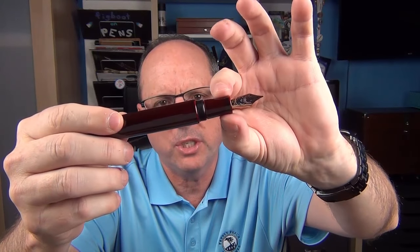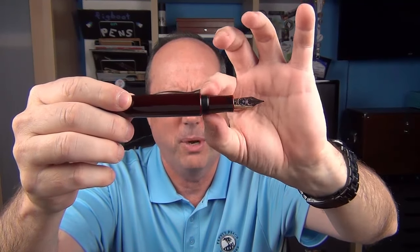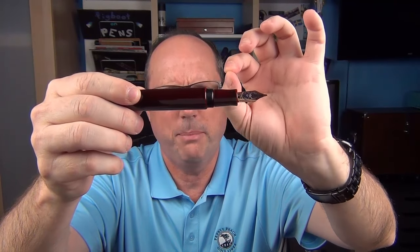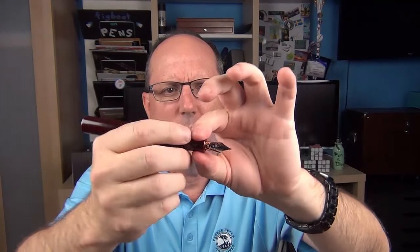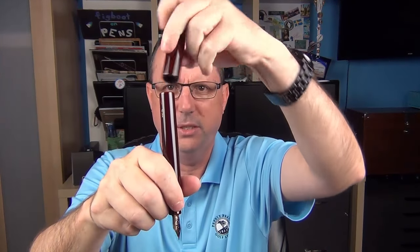The section actually tapers down slightly and then angles back up. There's a very slight step up to the cap threads, which I don't find to be sharp at all, and then a much larger rounded step up to the barrel. And while this is a very large pen, I find the section to be very comfortable. The pen doesn't post — it would just be silly if it did, it would be a bit on the big side. But I find it's plenty long enough no matter the size of your hands, and it feels very balanced in your hand. And there's a certain warmth to ebonite pens that I really enjoy.